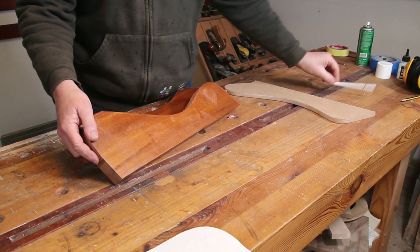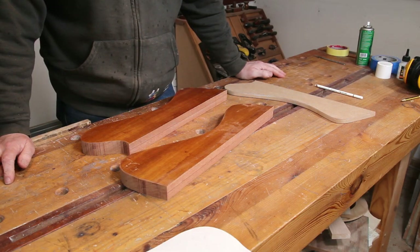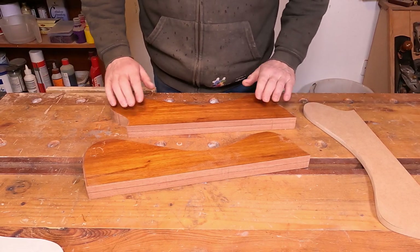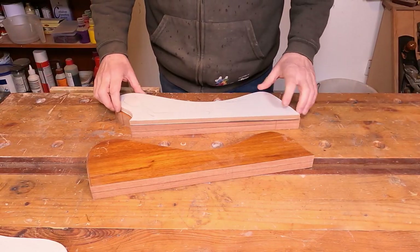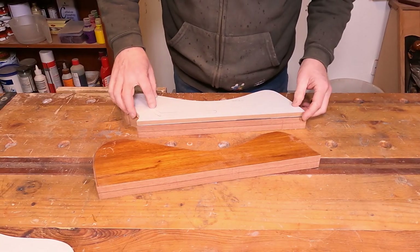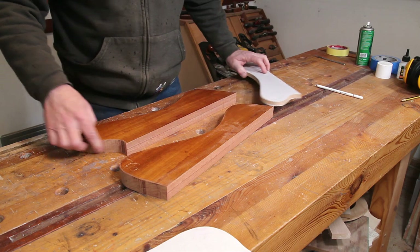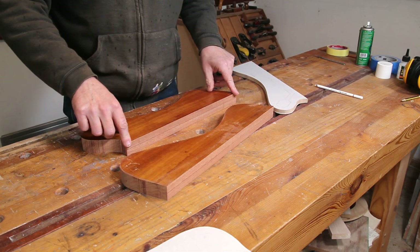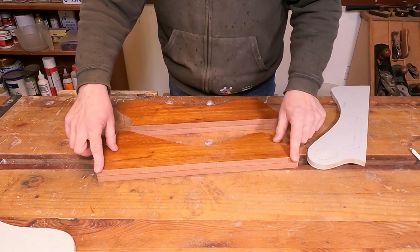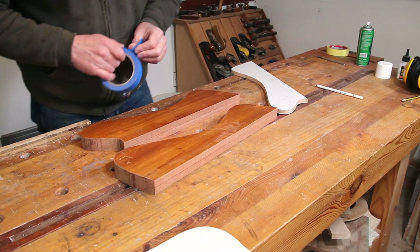There are the two halves roughly bandsawed out — a job not made easy by the fact that I need a new bandsaw blade and a new drive belt, so we had a few little issues but we got there in the end. The next thing to do is to firmly attach these templates back on with some masking tape and super glue, and then we can get the router into action and start trimming them down to final shape. I'm only going to route the curved areas — I won't route this straight bit that joins the body; I will be planing that to make sure it's absolutely level, straight, and square.